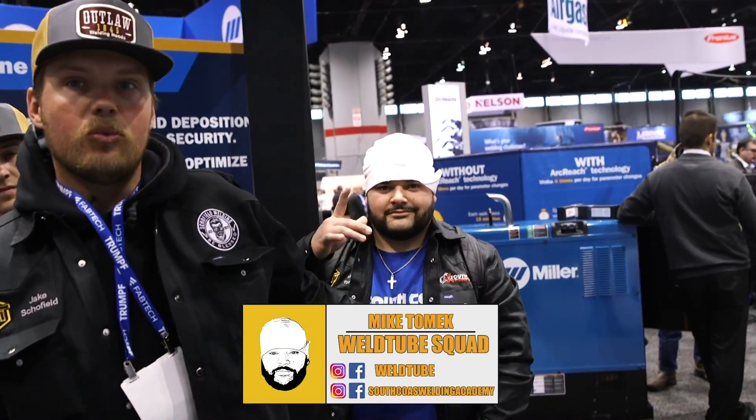Right now we've got Mike, instructor out of WeldTube, Houston, Texas. We've got Travis Fields out of Canada. We've got Abraham, lead instructor out of WeldTube. And then we have Clay Chesson, our Australian. Everybody have a blessed time. Be blessed and we'll talk to you later.